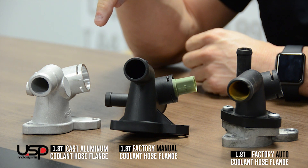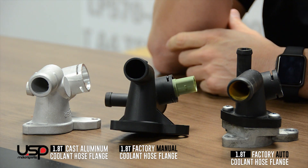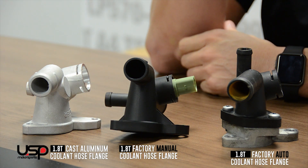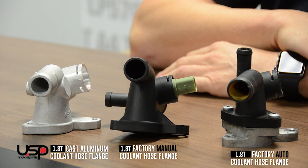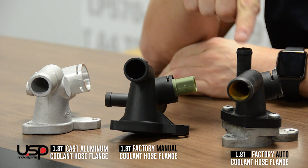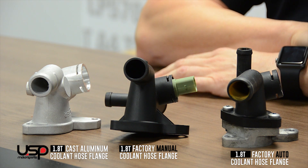The next thing you'll notice is all three hose connections are in slightly different spots. When we designed the cast aluminum hose flange, we wanted the same part to fit a manual as well as an automatic transmission vehicle. We accomplished this by slightly changing the location of some of the hose connections while still allowing the coolant hose flange to be a direct replacement for the factory one.